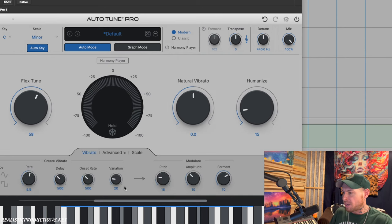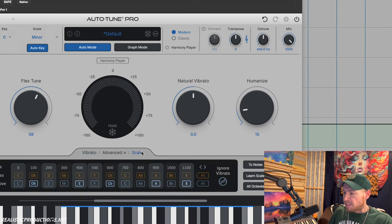In the vibrato advanced section we're able to change things like pitch, amplitude, formant, onset rate, and other variations — it's really nice to have those options. In advanced scale mode we can still remove or bypass notes completely. This is also great if we need to add in a note — for instance if we're in a harmonic context, like in C minor we could add a B natural instead of the default B-flat.